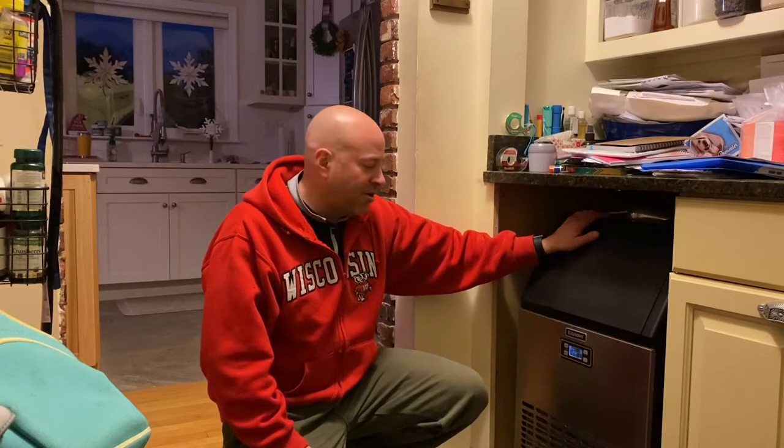The only problems I've had with the unit are that occasionally the computer does have a glitch. When that happens, the easiest thing to do is just hit the power button, which resets the CPU, turn it back on, and it just kicks back on and starts running.